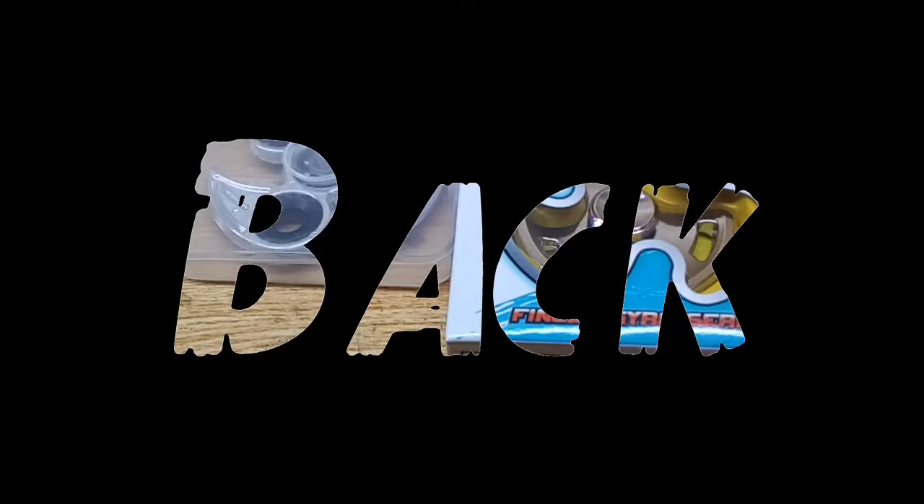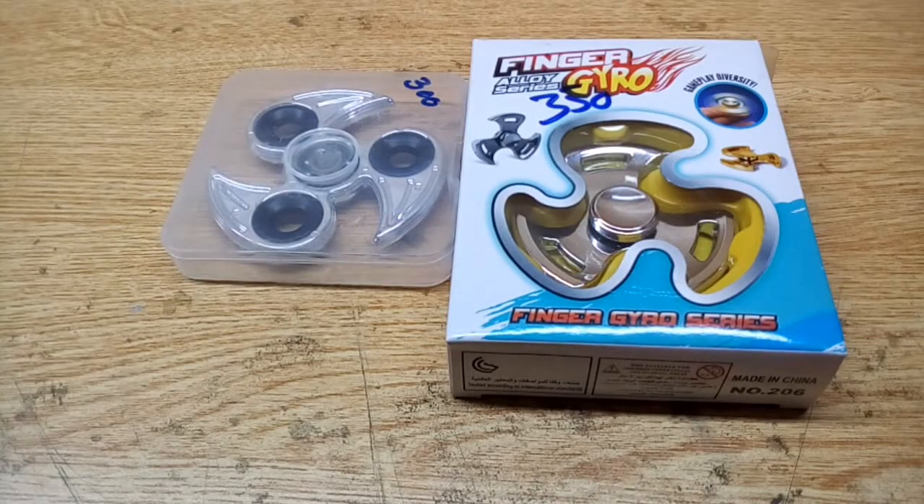Welcome back friends to another video from Hardy Genius. This is actually a review and unboxing video of a fidget spinner.